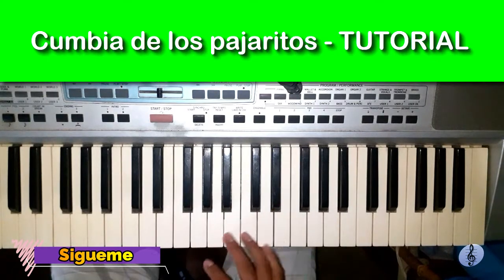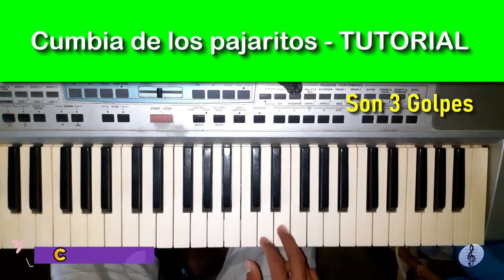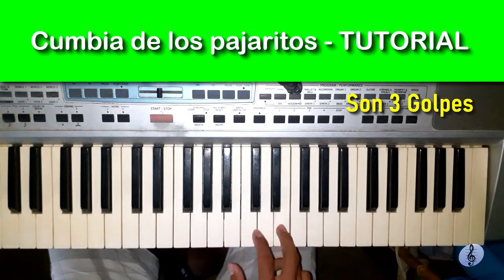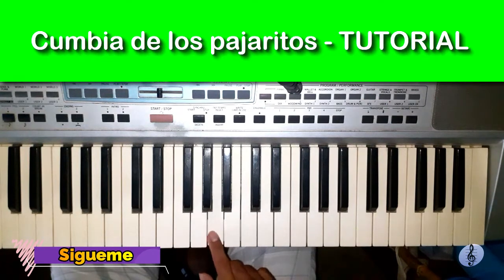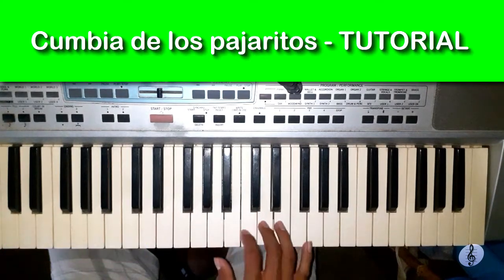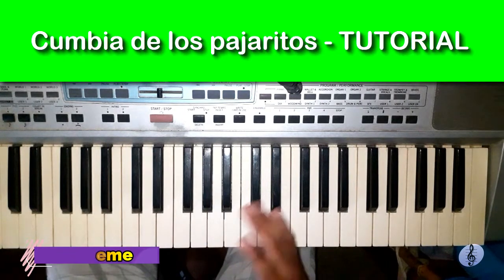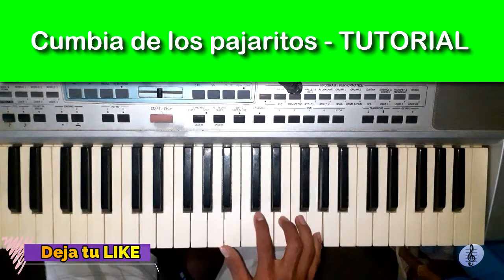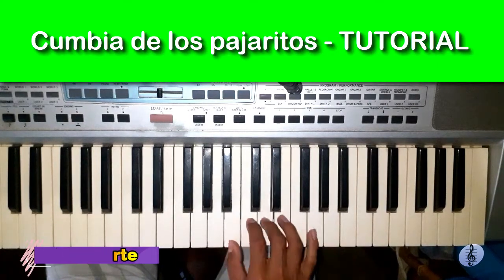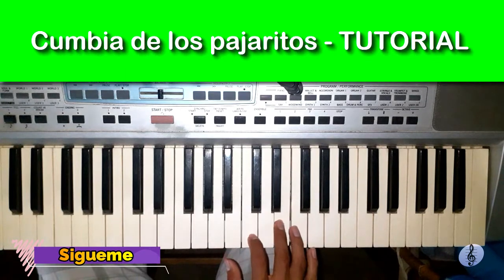We are going to start with the chord of A minor. We are going to repeat it. A minor chord — super fácil. A minor chord. The same — we start with the A chord, then we go to G.